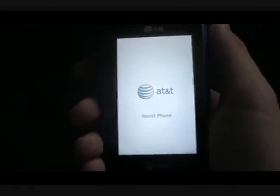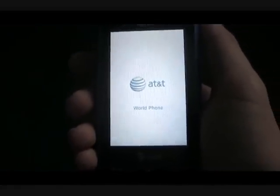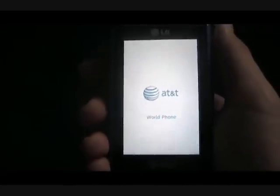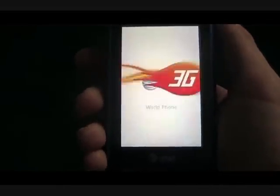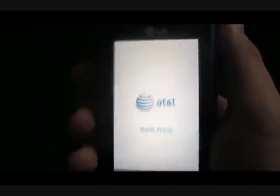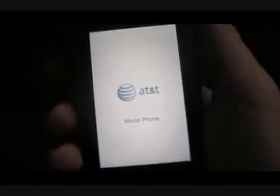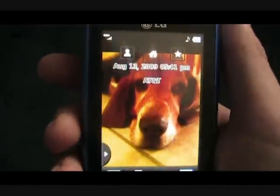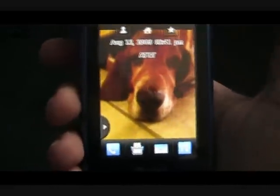Alright, just gonna give it a minute to load up. Okay, so it's about to start up in a second now. Okay, so here we are at the main menu.